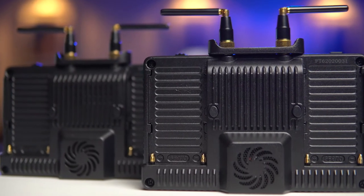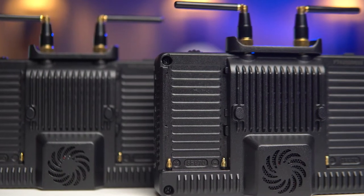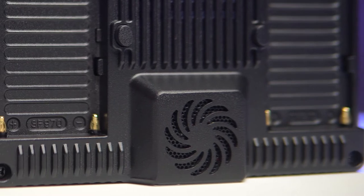On the bottom there's a tripod thread, a USB-C port for firmware upgrades, and also an 8 volt DC output for powering peripherals or even the camera. On the back there are two battery plates for Sony NPF batteries — if you're looking at buying these monitors, you likely already have some lying around. The dual battery plate means you can hot swap batteries mid-shoot or just run two high capacity batteries, eliminating the need to swap every hour. There's also a small fan on the back for cooling, which is very quiet when active.